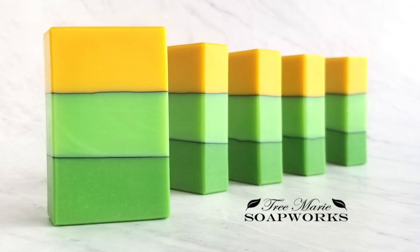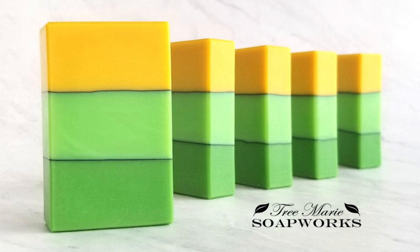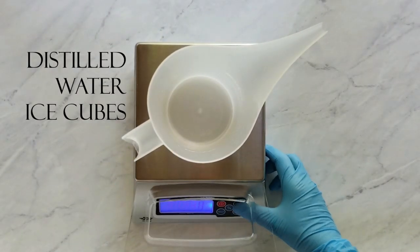Hi, this is Terri from Tree Marie Soapworks. Today I'm going to be showing you how to make this soap. It's a layer pour and it has activated charcoal lines in between the layers. Let's get started.